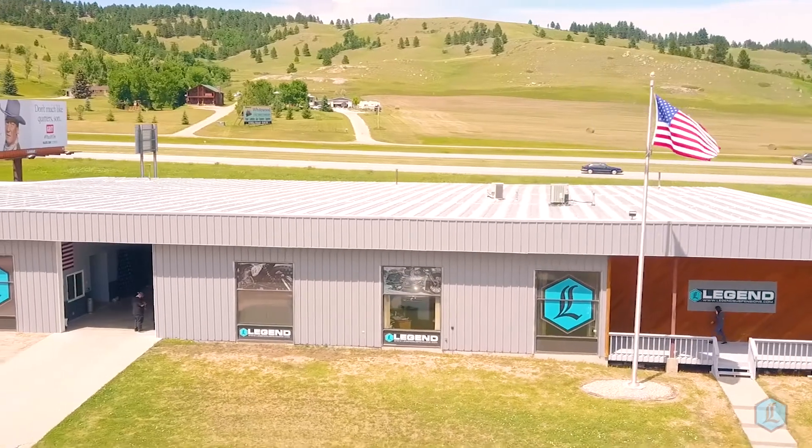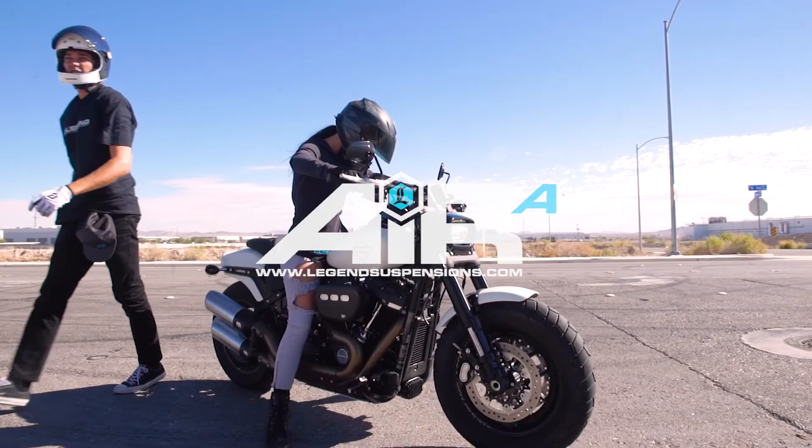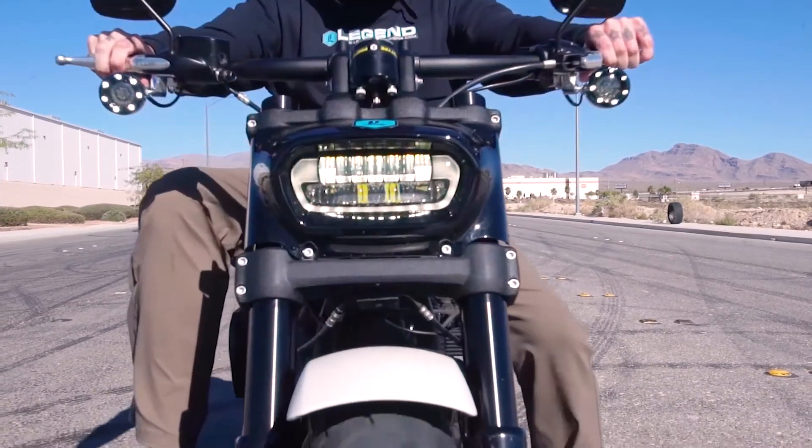Made in the USA and backed by a lifetime warranty, the ARA for Harley-Davidson M8 Softails is designed for use with Legend Suspensions high-performance AXO cartridges.